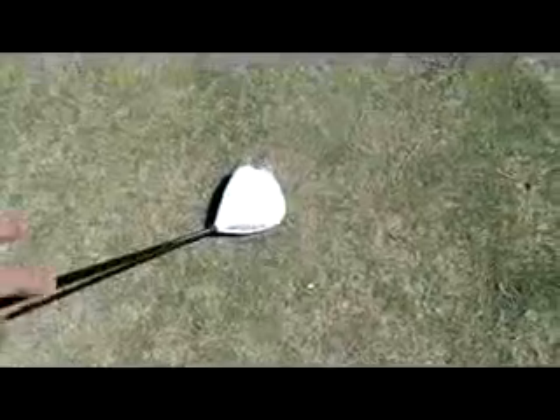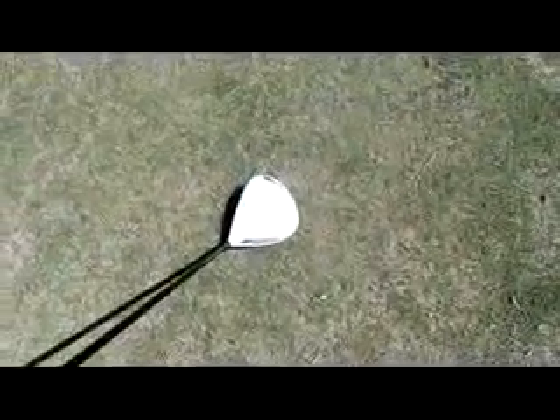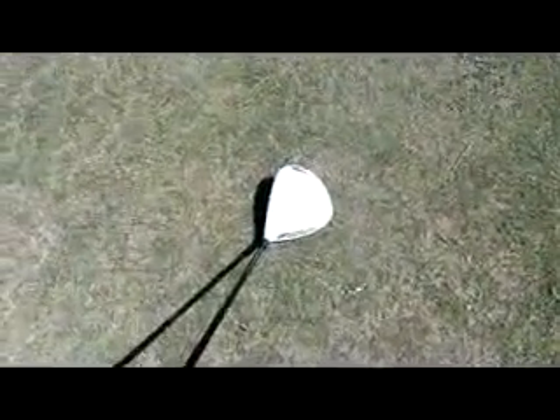So the first thing you're going to notice at address is the head. The regular version and the Burner TP version are both 460cc's, but the TP version has a slightly appearing head — the shape of the head is different, so the head actually looks a little bit smaller than the regular version.